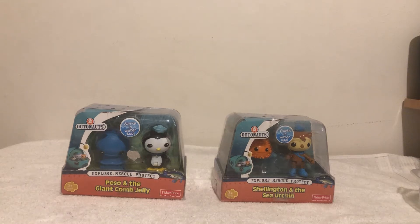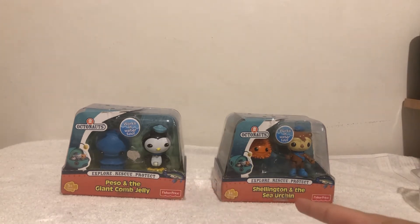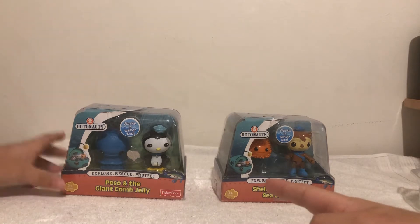Hello everybody, Squeak Brothers here. Today we got two Octonauts toys. We got Peso and the Giant Comb Jelly, Shellington and the Sea Urchin, and they both work on water.